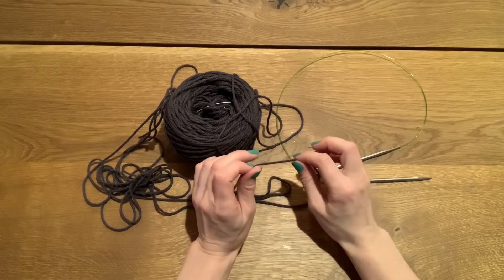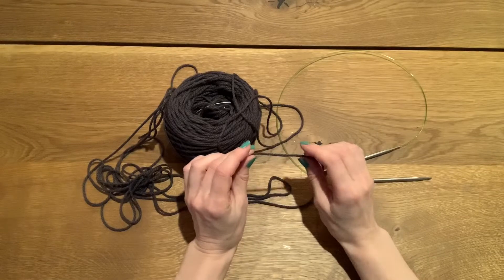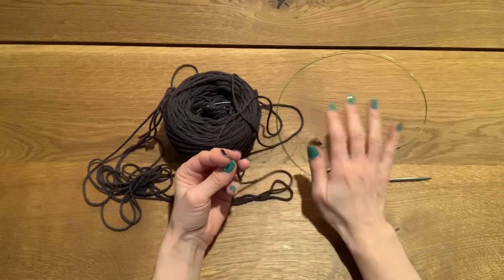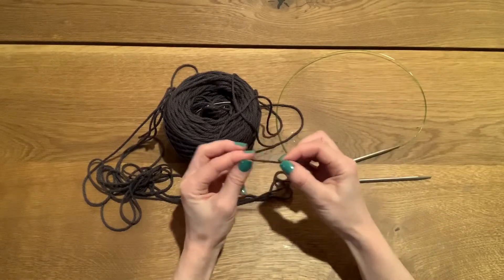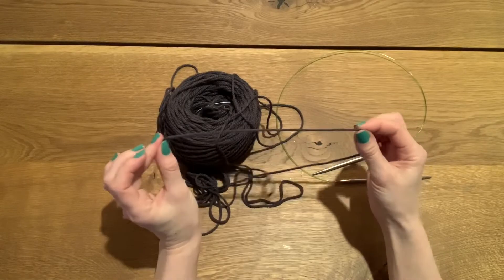This particular pattern, for the size I need to make, requires casting on 140 stitches, so I need a tail long enough to do that. My trick with worsted weight yarn and US 8 needles is to do an inch of tail for every stitch I'm casting on, so I quickly calculate out 10 inches at a time.